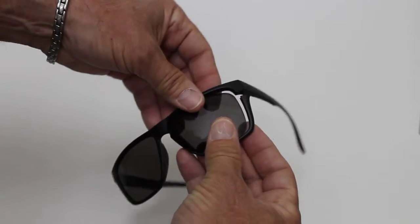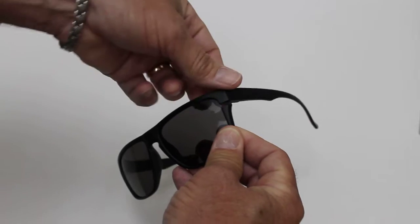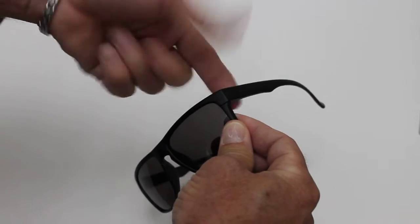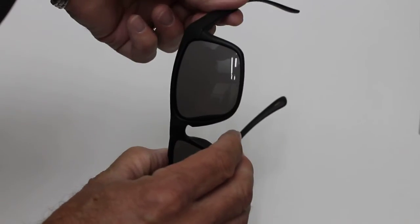So putting the lens back, we're just going to line it up into the grooves here, get the mechanism lined up, and then pushing the flip-off mechanism in the back, we're just going to reattach the frame, and now your glass is secured.